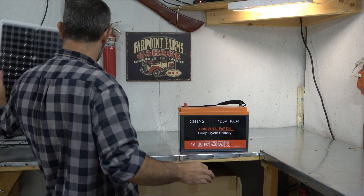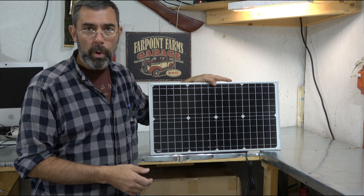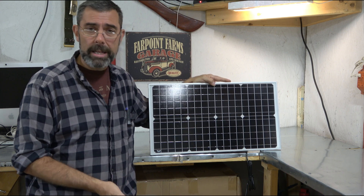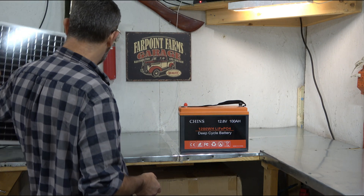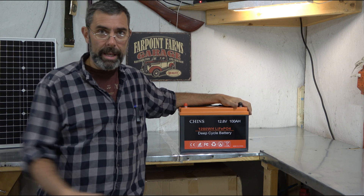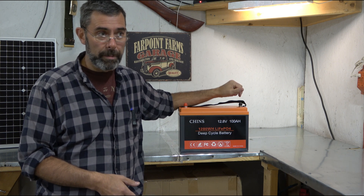And solar paneling - I have this 30 watt panel here just to show you. This is for a project I'm doing elsewhere on the property, but I have four 100 watt panels I got from HSQT. You can get any brand - flexible panels for your RV or whatever you need. These also make great trolling motor batteries because a lead acid battery is going to weigh about two to three times as much as this for the same amount of storage capacity.